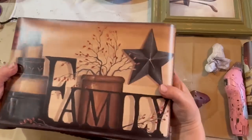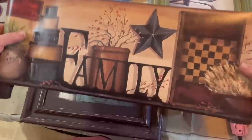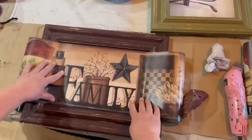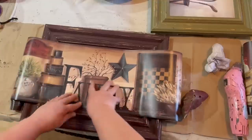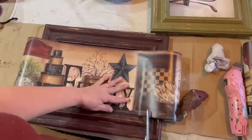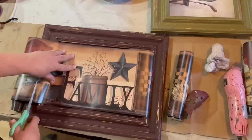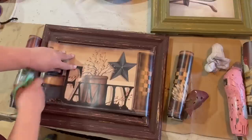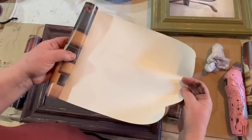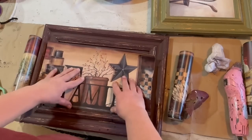Now I'm going to show you what I'm putting on the front. This is actually wallpaper border — I got it for five dollars a roll, which is a steal. These go for twenty to twenty-three dollars in some places, sometimes more. It says 'family' on it and I've done a bunch of signs with this border before. I was so thankful to find this roll, and I actually got a couple at that five-dollar price. This will repay for itself just by selling this one picture frame, and it will actually pay for all the rolls I purchased.